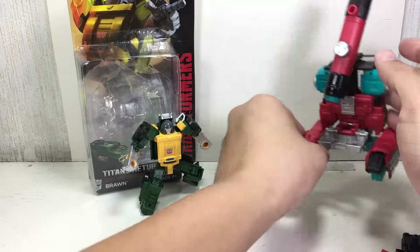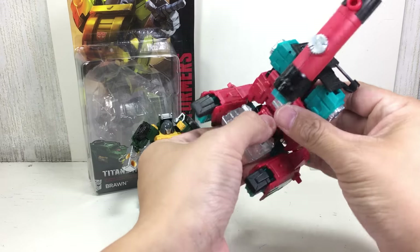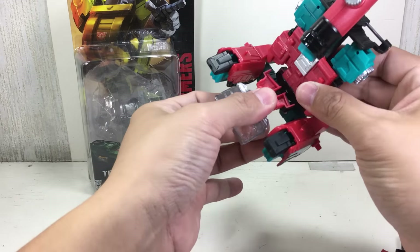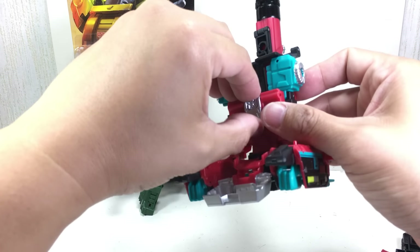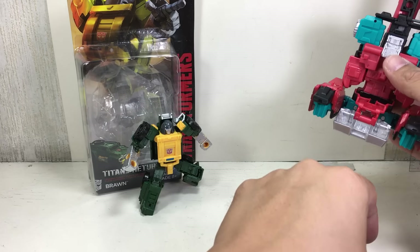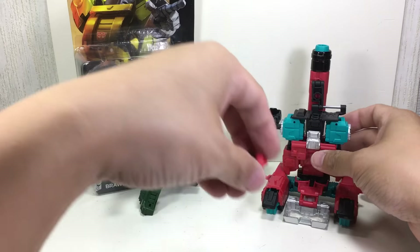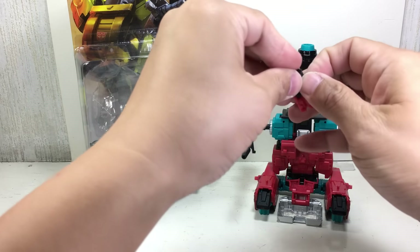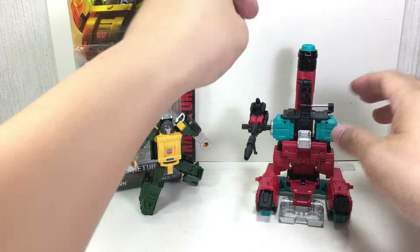Before we begin, I kind of figured out what some of the hinges were for on Perceptor — go check out my other review of that one. I think Hasbro even thought about his base mode. I think it's a legitimate, totally legit base mode. Well done, Hasbro.